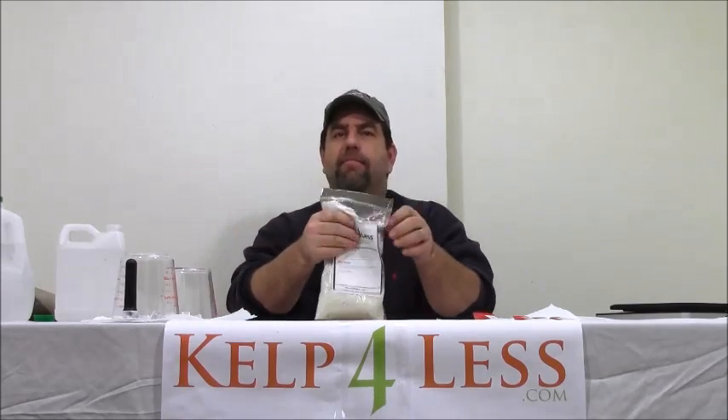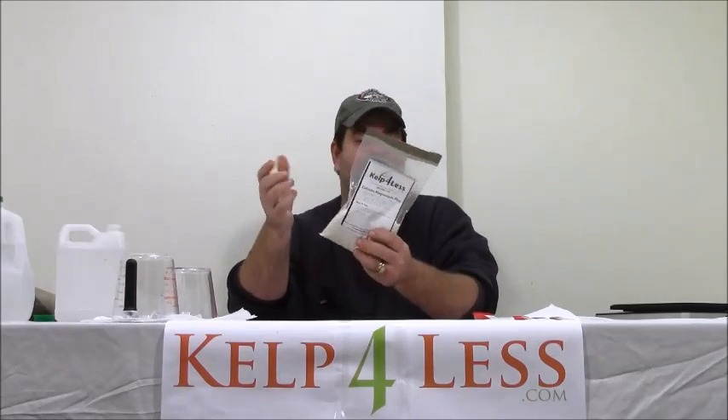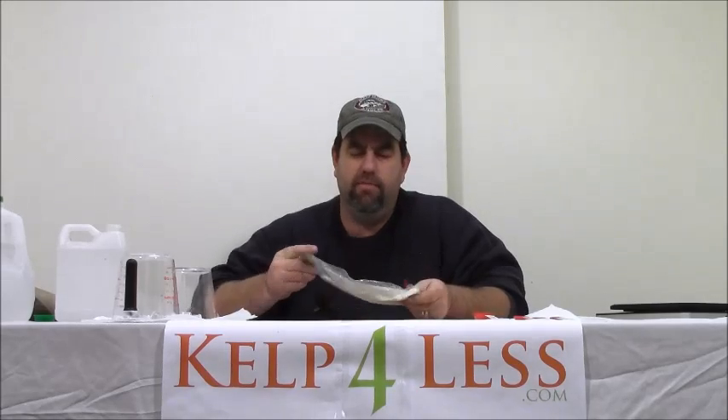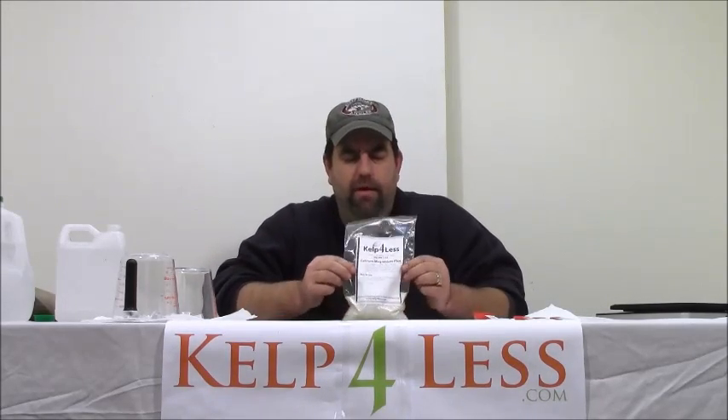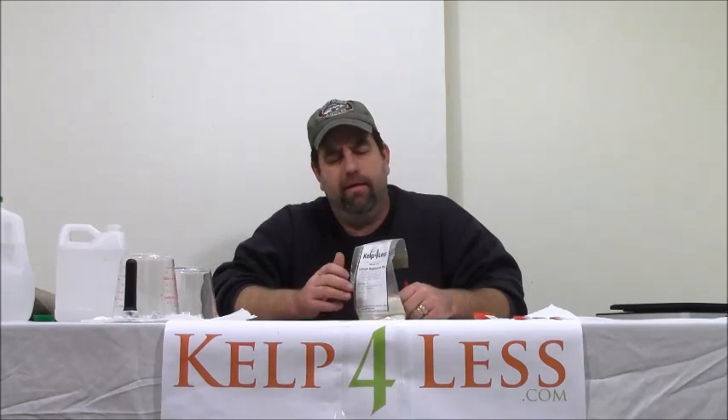It's calcium magnesium plus — we call it CalMag to save time, because the full name is calcium nitrate plus magnesium sulfate with a little bit of iron. It's a blend in water-soluble form, very well used to solve calcium deficiencies. Here at Cal4Less we also recommend calicarb, limestone powder, and gypsum in conjunction with a CalMag product, just for overall health of the plant.